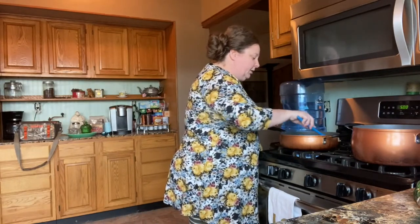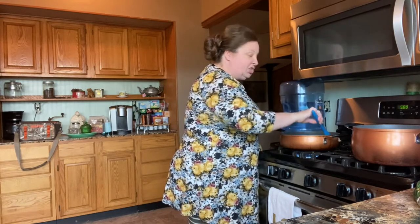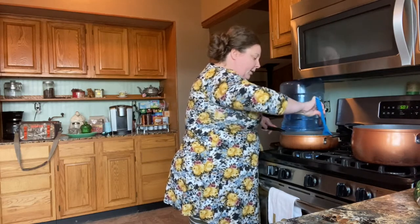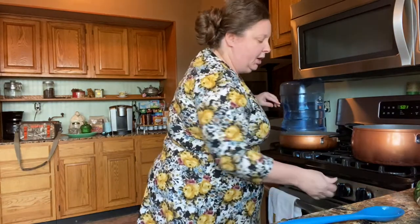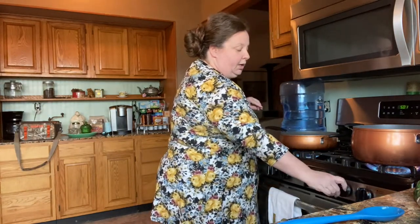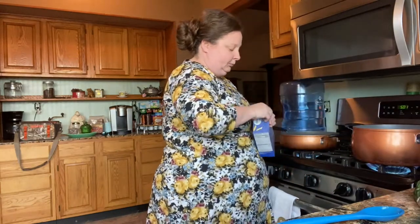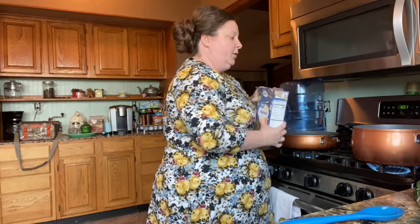We're going to brown our chicken until it's pretty much done. We are going to bake this when it's all together, but we want our chicken to be pretty much done first. We're going to go ahead and turn our water on and cook the whole box of noodles.